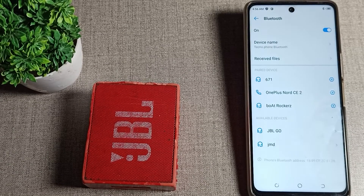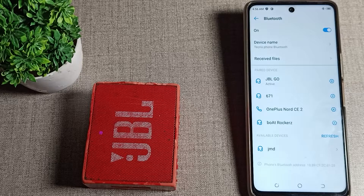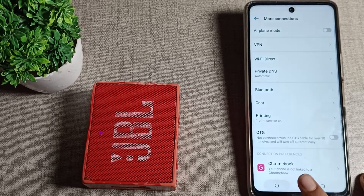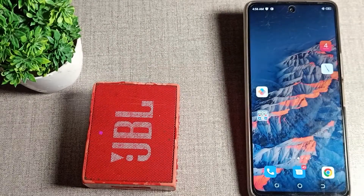Wait for about 4 to 5 seconds and you will see your speaker's name appear on the phone. Click on your speaker name to connect. It will connect automatically, and you will see it show as active. Now you can use your Bluetooth speaker. That's it — thanks for watching, bye!